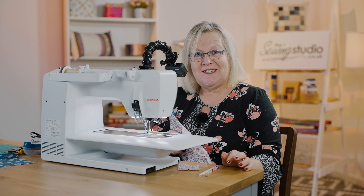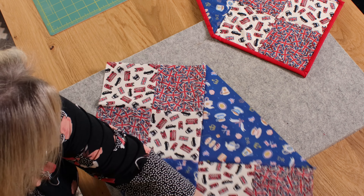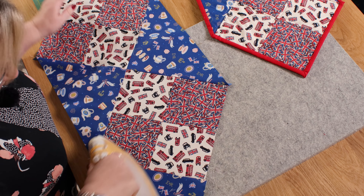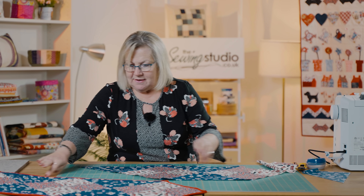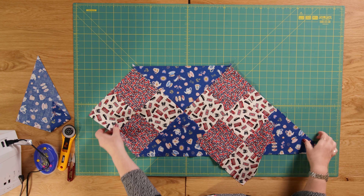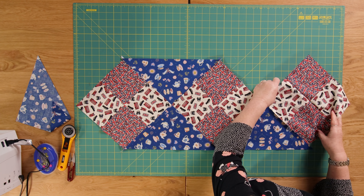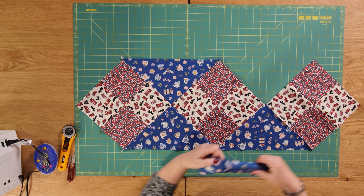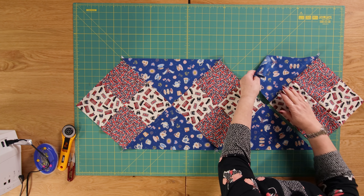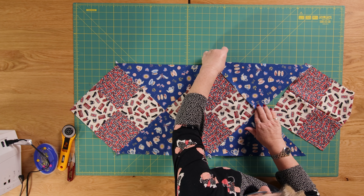I'm just going over to the iron to press that. I'm going to set the seam where we've sewn down, flip that back and press it. So now you can see our next block will go at the other end. Basically we're just going to repeat what we did at this end at the other end. So we'd sew that triangle to this piece here, press it back, and then sew that piece to that piece as we did at the other end. And that is how you do your table runner on point.